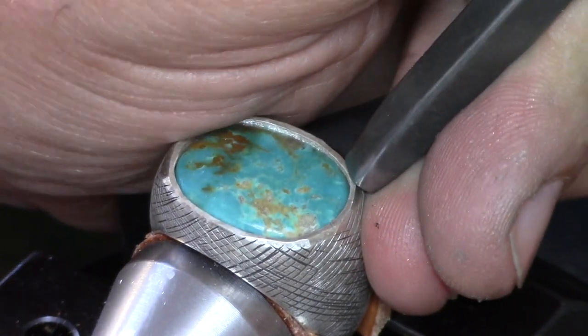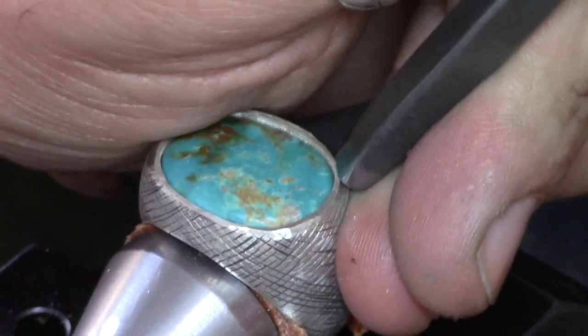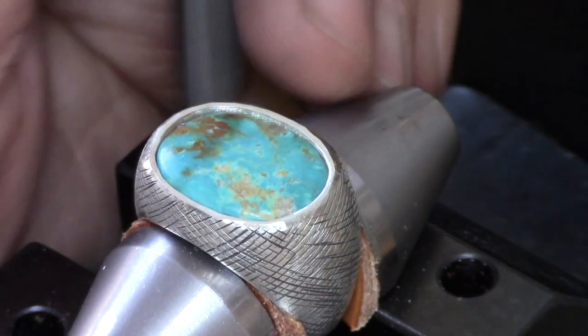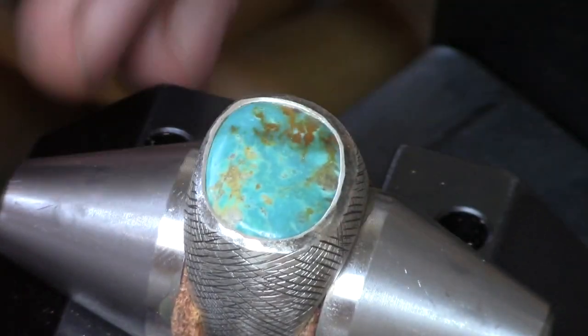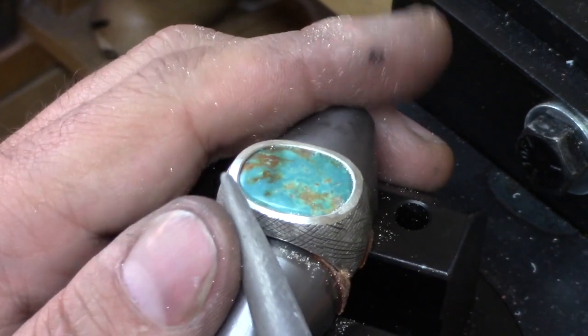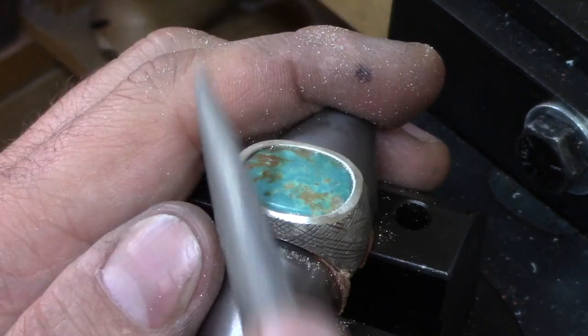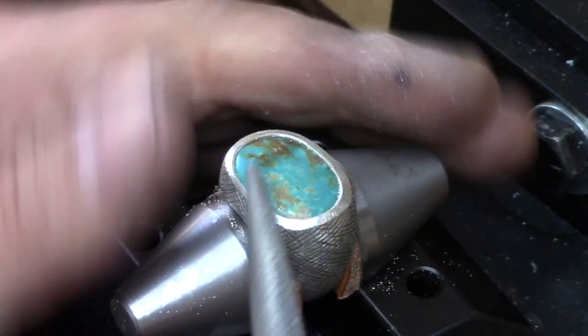This type of setting has been around for a long, long time. Let's put it this way — it was a popular way of setting stones back in the ancient world. The bezel is punched over the stone until there is no gap between the inside of the bezel and the stone. The punch marks are then cleaned up with filing and a little bit more polishing to create a beautiful finished rim for the setting.